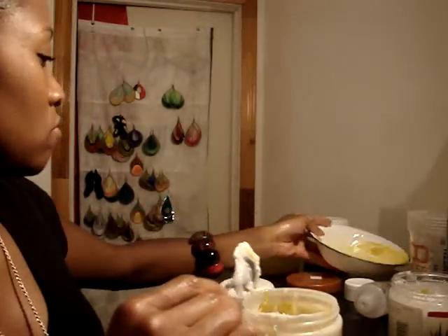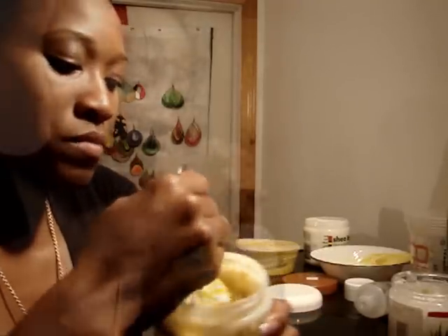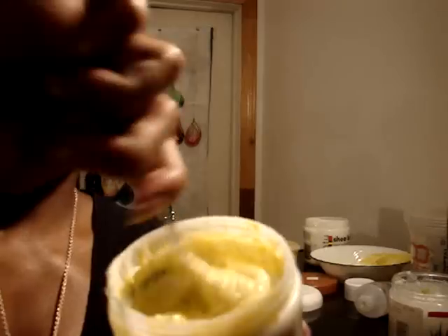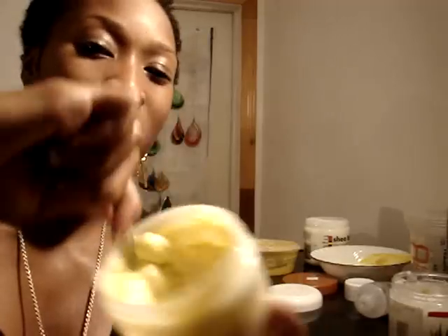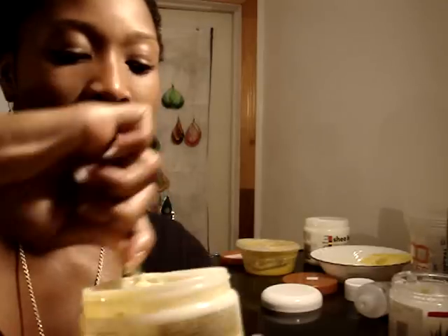So put that in there and start mixing. This is how it's looking right here — it's nice and creamy, that's what I love about it. So this is a great night treatment to put on after you have your gel in. You do another co-wash, or do your one co-wash and put this in.